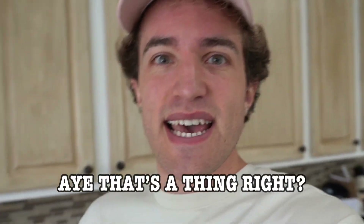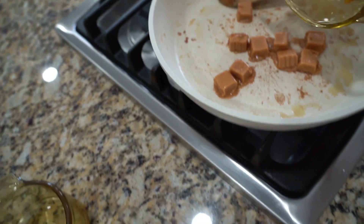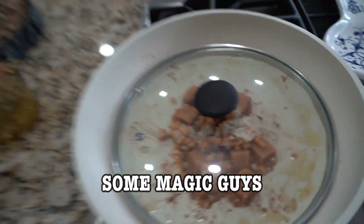I know we all enjoy a nice bowl of popcorn when we're Netflix and chilling with our friends and our girlfriend. But if you don't have friends and a girlfriend, hey — Netflix and chill by yourself, that's a thing. You're going to need some popcorn, caramel, and butter. First things first, you're going to grab your caramel, add your popcorn kernels, cover the lid, and we're going to see some magic.